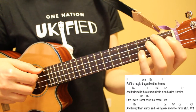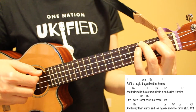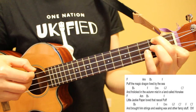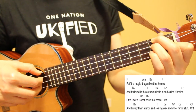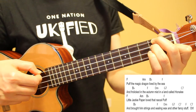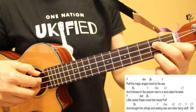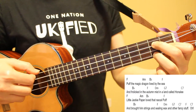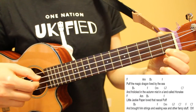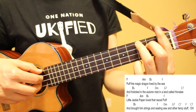For the second line, we'll play our pattern once on B flat, and then when we get to F we're going to pick all four strings, and then pick all four strings again on D minor. These are quick chord changes so we don't have time to play the entire pattern. But once we get to G7, then we'll play our pattern again, and then play the pattern once again on C7.